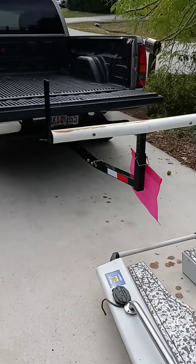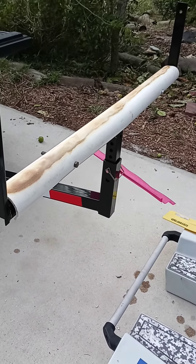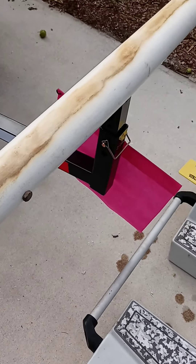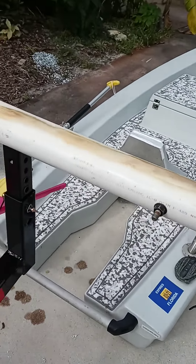Got this hitch extender for the kayak, but I noticed immediately that the steel would scrape the bottom because I loaded it and scraped it. So I took a piece of PVC, cut it in half, torched it, molded it around it, and bolted it through.